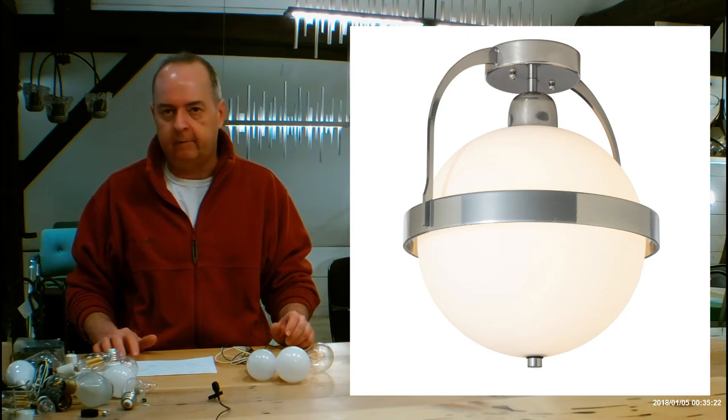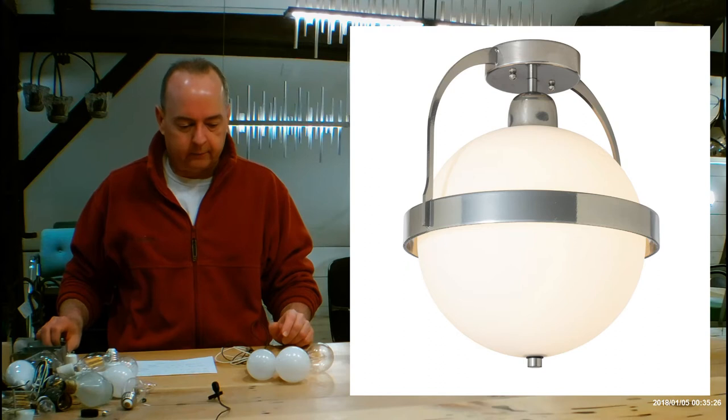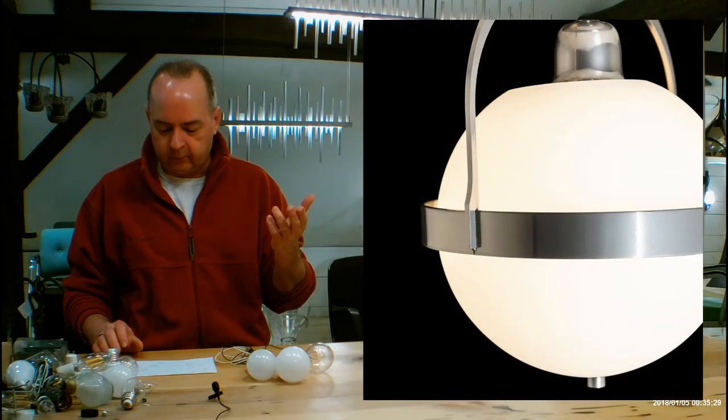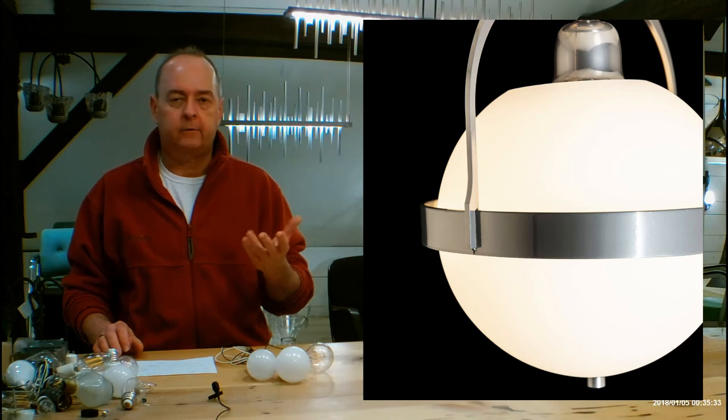Little details like this: it's not a very heavy fixture, so it'll just hang from your regular J-Box without a problem. Let's talk about what's going on inside. Let's touch on glass first — the glass on this is going to be opal.